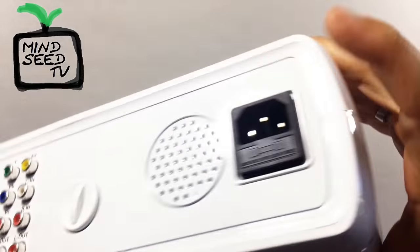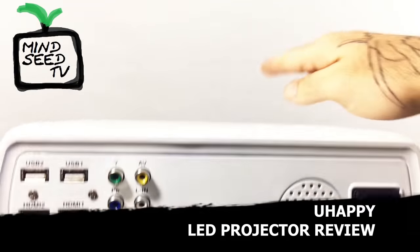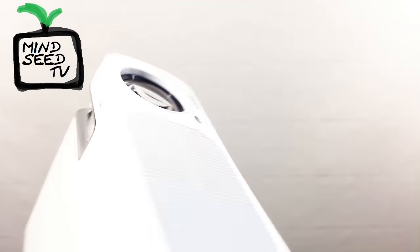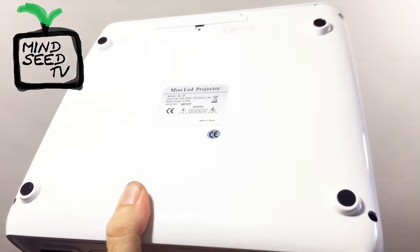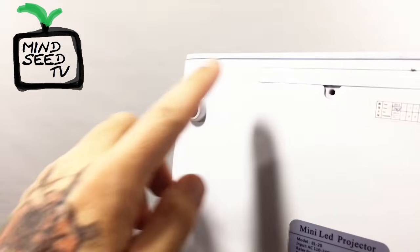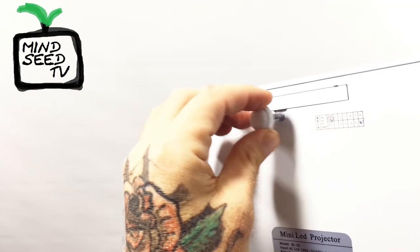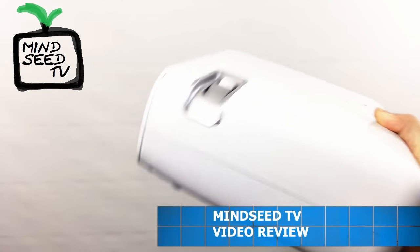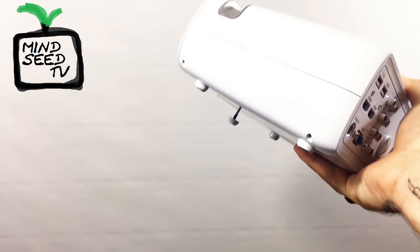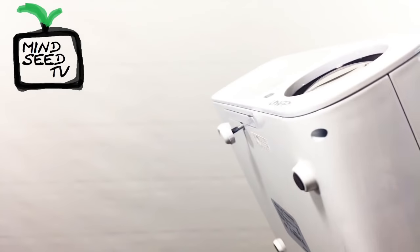Back here you've got a little speaker and the port where you plug in your power cable. There's also an adjustable foot that lets you tilt the projector up or down — you can use it to angle the projection. On the bottom you have four rubberized feet so it sits flat on a countertop, plus a mounting hole that a screw fits into. You can raise it slightly to an angle, keep it flat, or remove the foot entirely — your choice.